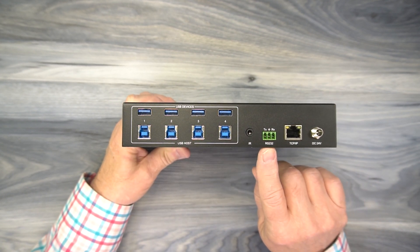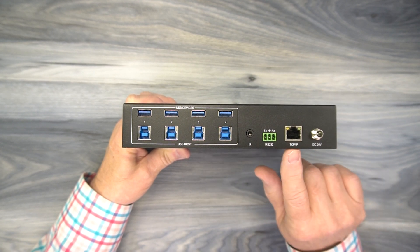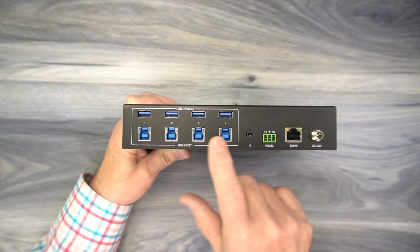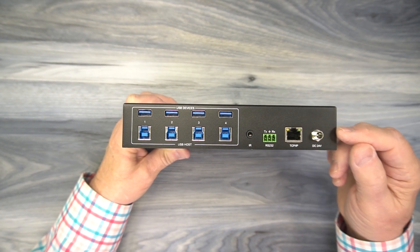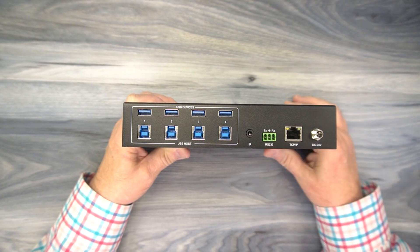The RS-232 port connects up to the cable if you'd like to control this over software. You can also connect it over a TCP/IP network to control which peripherals are attached to which computer over your local network. Finally, you'll find a DC input port for the power supply. You'll plug the power supply into a wall outlet, and the barrel connector plugs right in there. You can tighten the collar so it doesn't pop out.